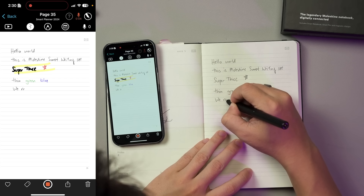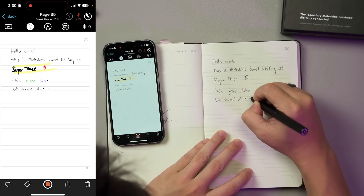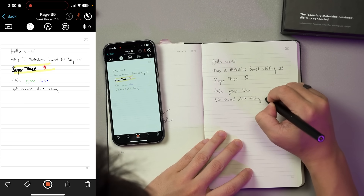All your handwritten notes will be recorded in the pen's onboard memory. The next time you launch the Moleskine Notes app, just remember to turn on the pen and it will upload all the notes to the app.